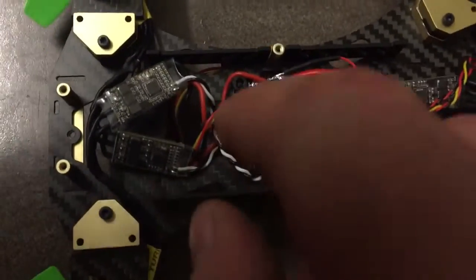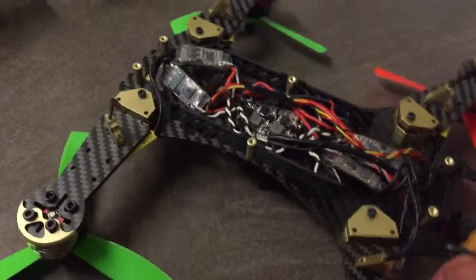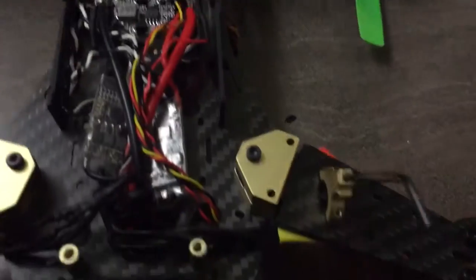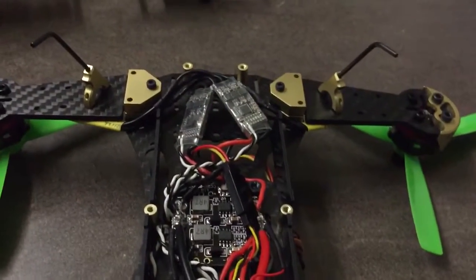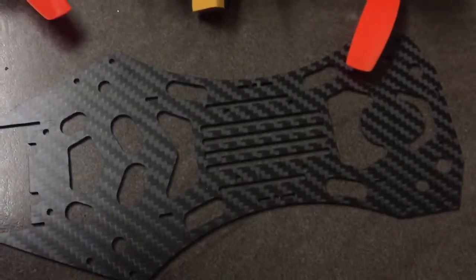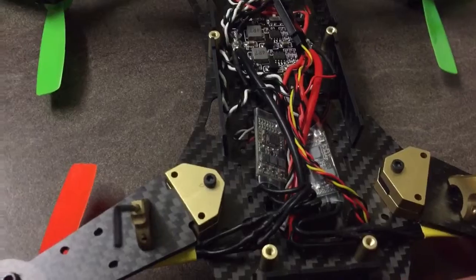I did say I was going to try and get it as tidy as possible - that's probably as tidy as I'm going to get it, or all I can be bothered with anyway. But everything fits inside; speed controllers sit pretty comfortably. There's no exposed wires really on the outside.